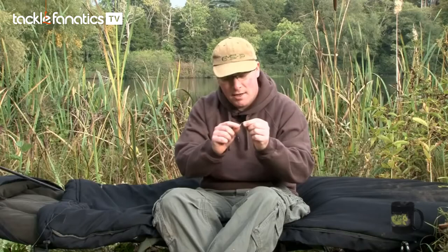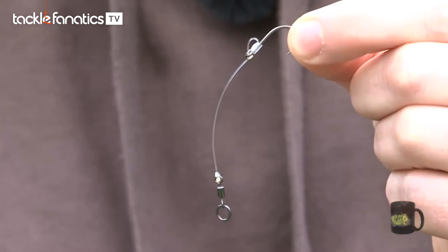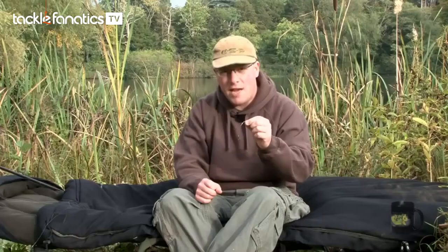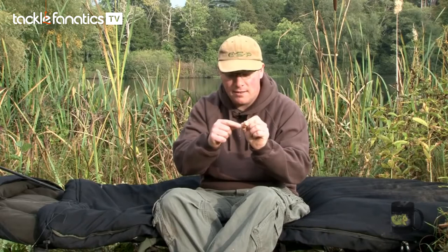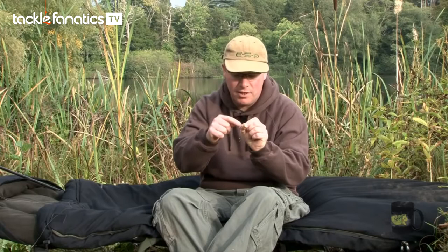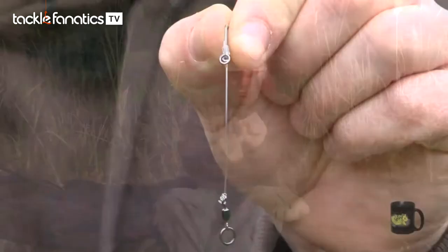The hook is tied to the bristle filament using a snail whipping knot. This knot is much more difficult to tie than a standard knotless knot, but the end result is much more effective. With this snail knot, both ends exit the back of the knot in line with the shank of the hook — one tag end in line with the back of the shank, and the other end that forms the swivel section also comes out of the eye in line with the back of the shank. The hook is not set off at an angle the way you sometimes get with a knotless knot.